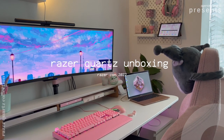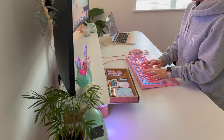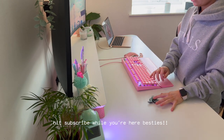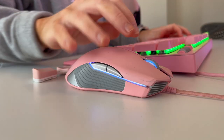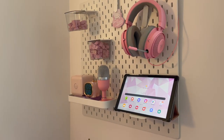Hello my loves, welcome back to my channel! Today's video is so exciting — we are doing an unboxing of all the brand new Quartz products that came out of RazerCon 2022. As you can see, I already have so many Razer products on my setup. I just literally love the whole Quartz collection. I do have to admit I am not a gamer, I am a programmer, but I love my setup and I love pink — in my opinion Razer just does the best pink peripherals out there.